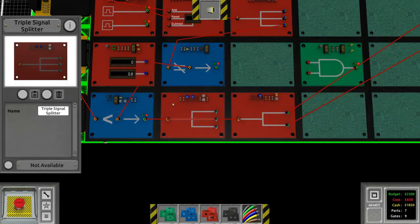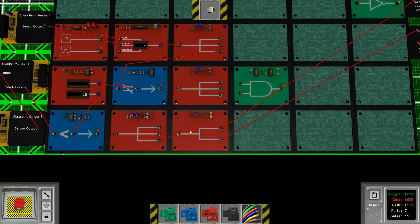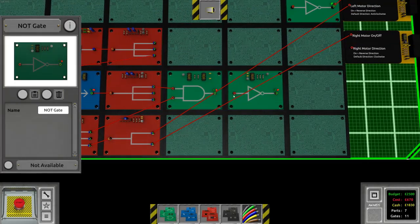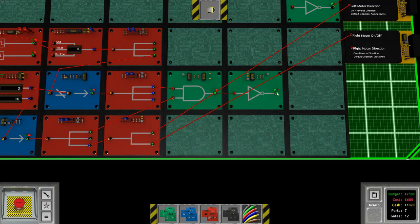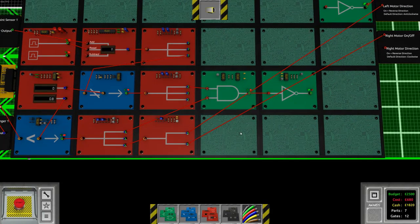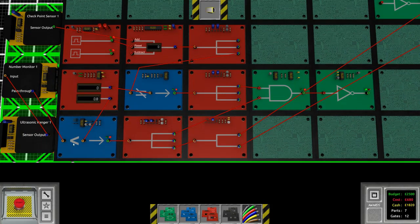Typically when you write a program in an actual programming language you have to be quite careful about the order of your commands. When using the wiring system in Logic Bots it's more like saying: when a signal comes from here, I want this thing to happen. This makes it a lot easier to approach since the building blocks are easy to use, but the programming model is not too simplistic either.